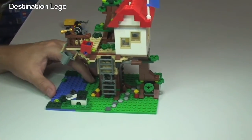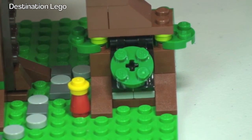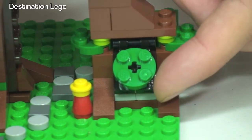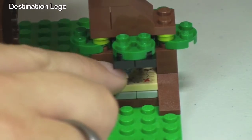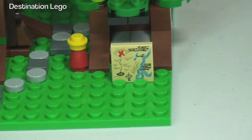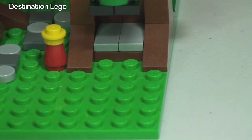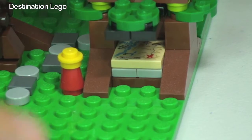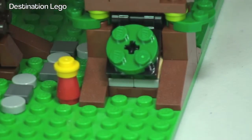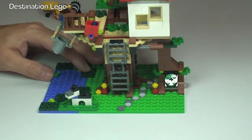The next feature, kind of a hidden one, is right down at the base — zooming in there. There is actually a little hiding place here. If we lift this up, you can see it's on a hinge like so, and inside there is something. What is it? Let's slide it out — okay, so what we actually have there is a little treasure map, which is a cool little printed piece. That just slides back in, and we close that back down to hide the treasure map away.